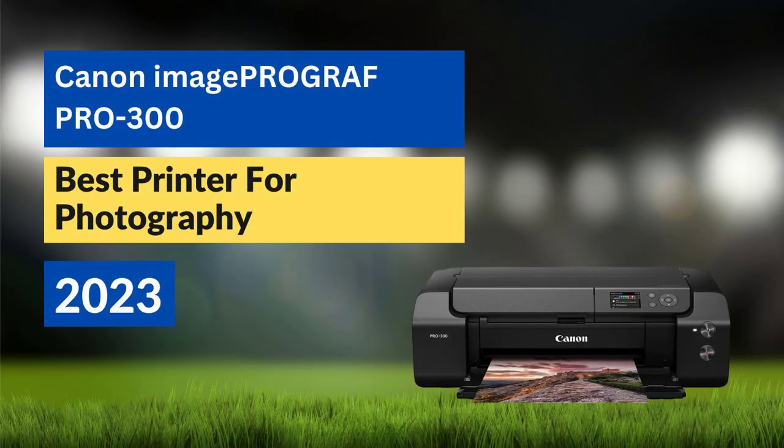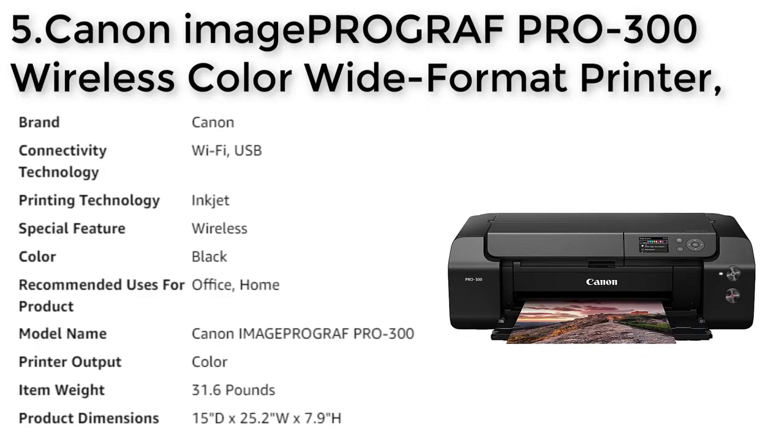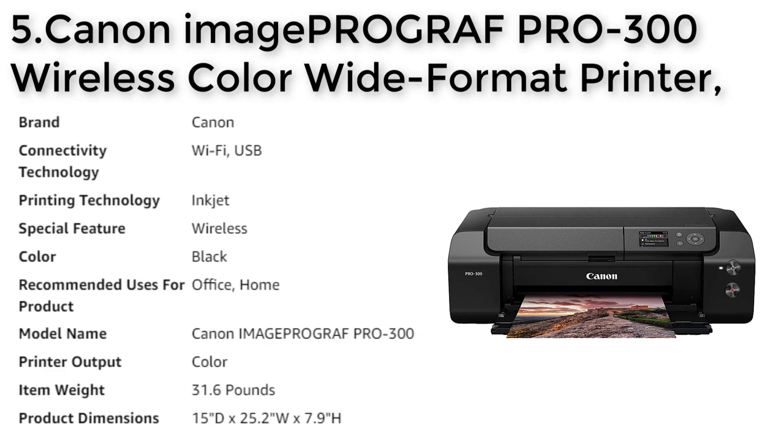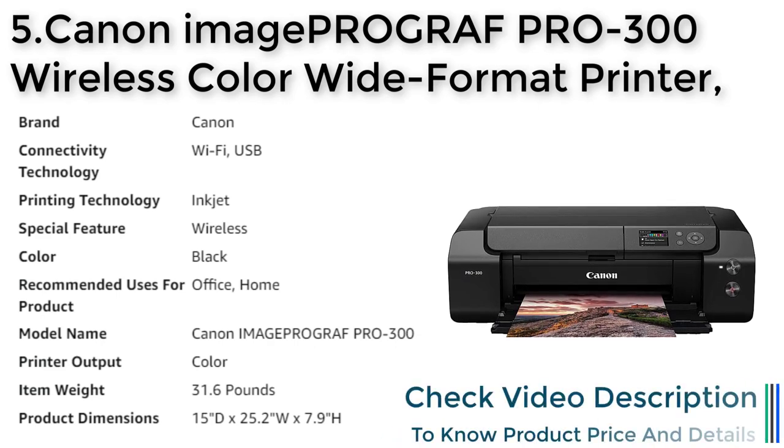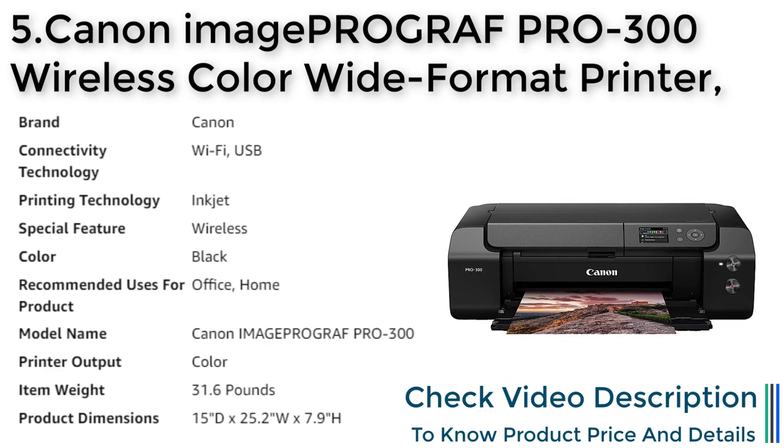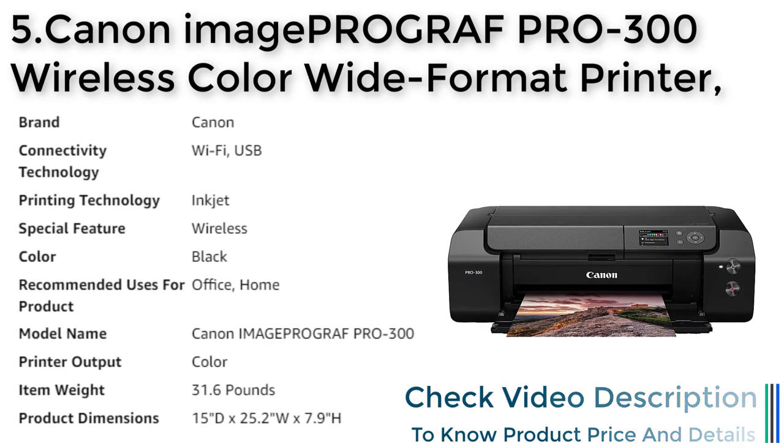Canon ImageProGraf PRO-300. The Canon ImageProGraf PRO-300 is a professional inkjet photo and fine art printer designed to meet the needs of every photographer, from advanced amateurs to professionals. With a 9-color plus chroma optimizer ink system, you can achieve stunning color accuracy and vivid images.